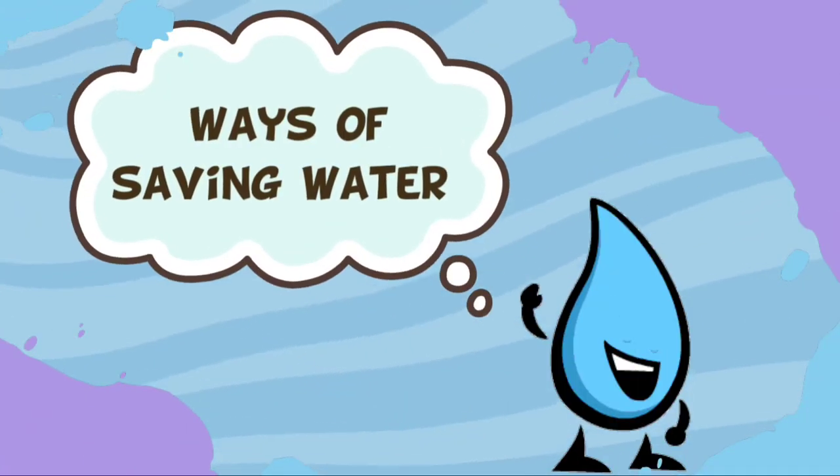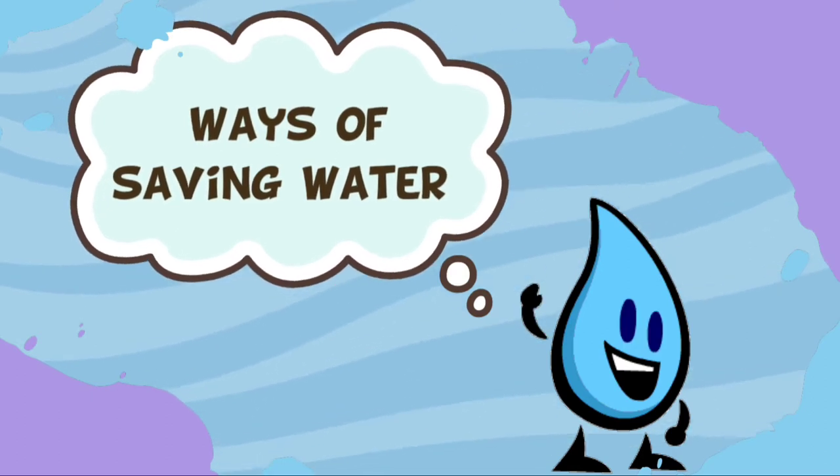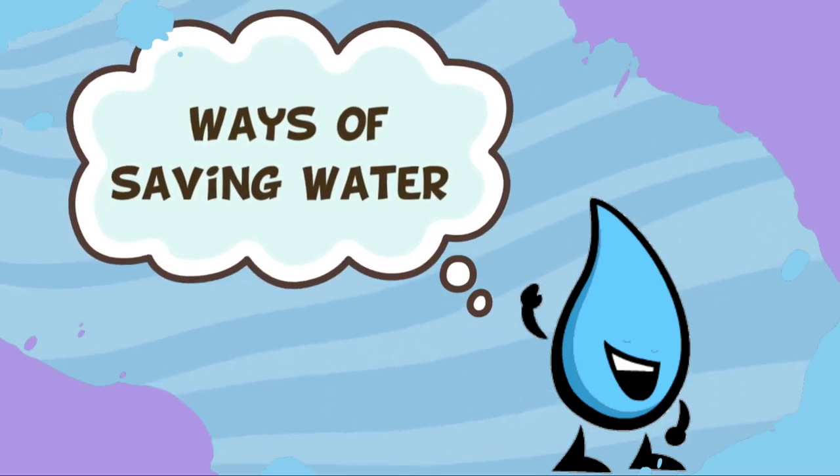Hi kids! Today, I'm going to teach you how to save water. Here are the ways of saving water.